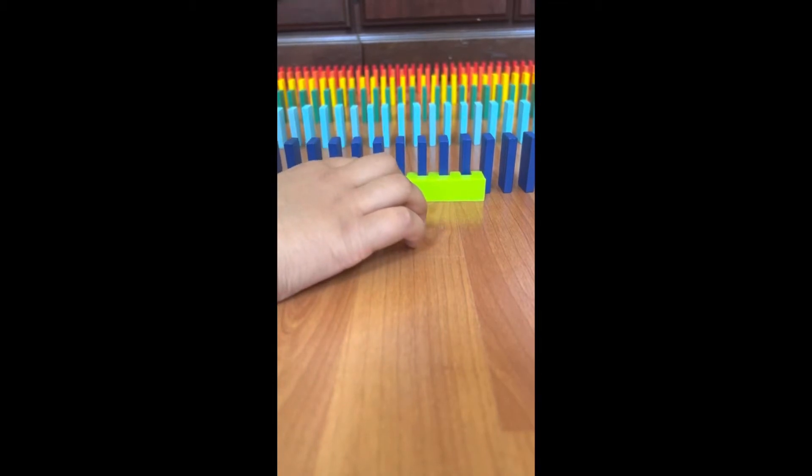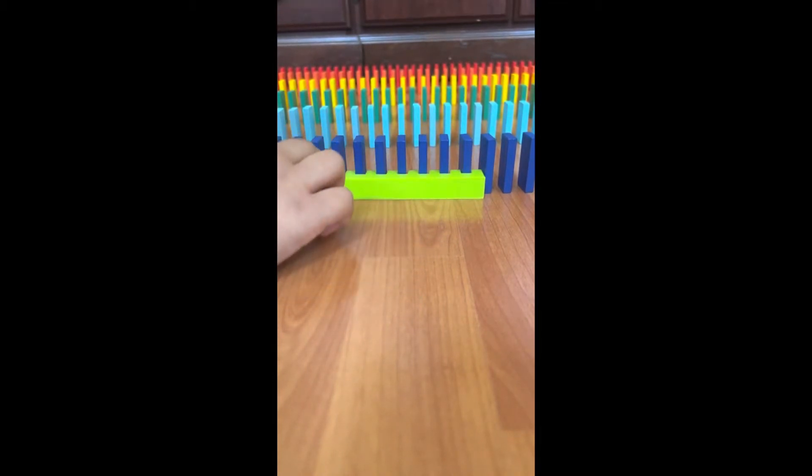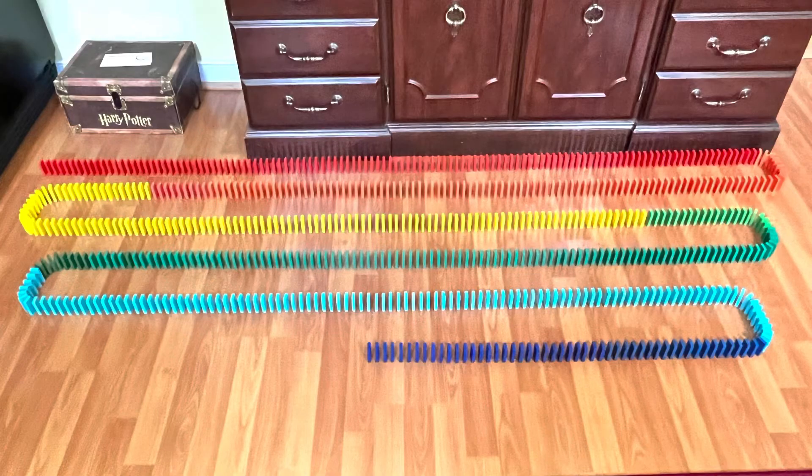I'm going to be stopping here because now I have to go to a class, so I'll be right back. This is what we have so far.